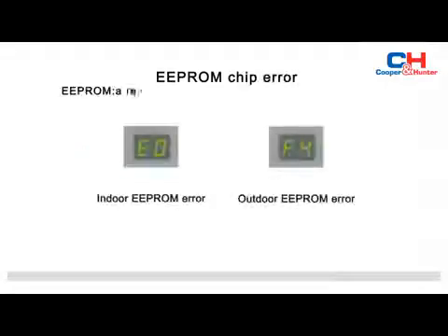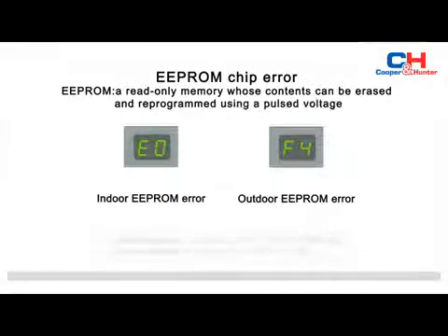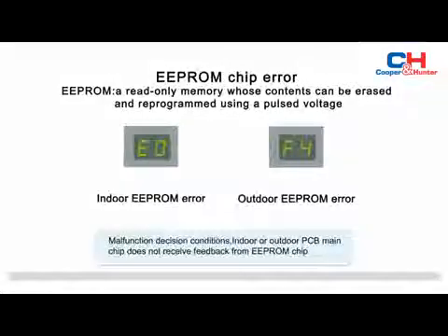When the display board of the indoor unit displays E0 or F4, that indicates an EEPROM chip error. EEPROM is a read-only memory whose contents can be erased and reprogrammed using a pulsed voltage. The malfunction decision condition is that the indoor or outdoor PCB main chip does not receive feedback from the EEPROM chip.